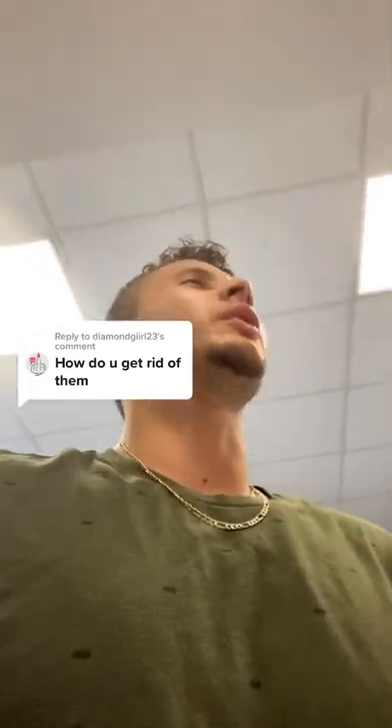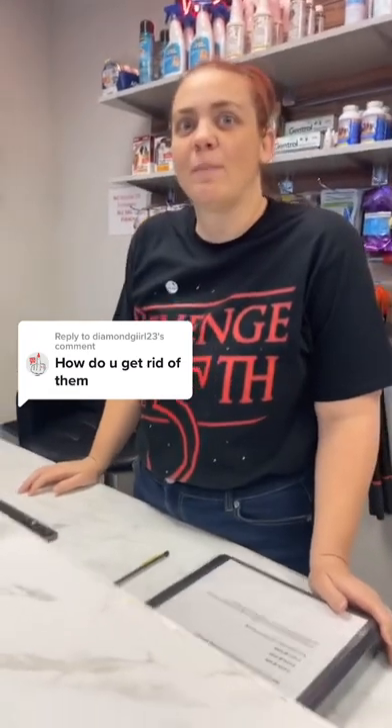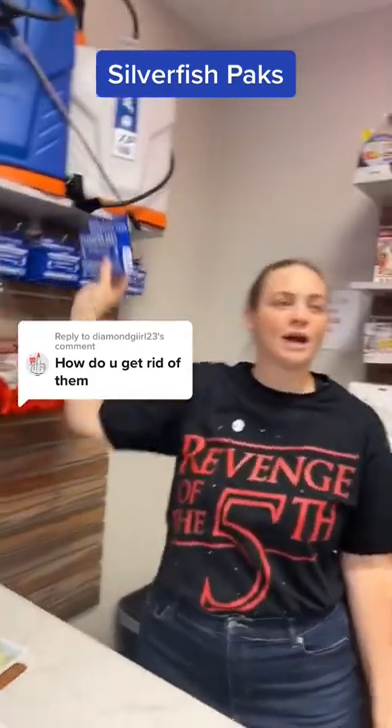Excuse me, what's good for silverfish? Well, silverfish are primarily paper recyclers. So we have silverfish packs that are paper and have boric acid.